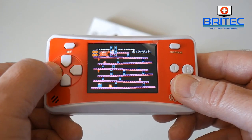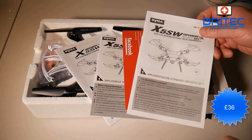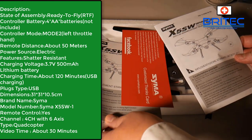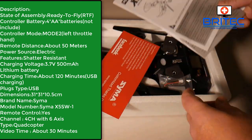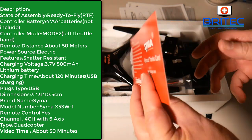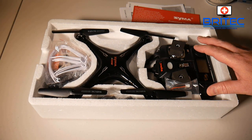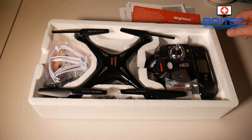Next up we've got a toy drone here — this is the Syma X5SW. It's £36 and it does come with a 2-megapixel Wi-Fi camera, which isn't the best but it is pretty cheap at £36. You can pause the screen and read the specs at your own leisure. It comes with a couple of batteries, takes about 120 minutes to charge, you'll get a little bit of flight time, and video recording is up to 30 minutes. You've got up to 50 meters of flying distance from the controller.